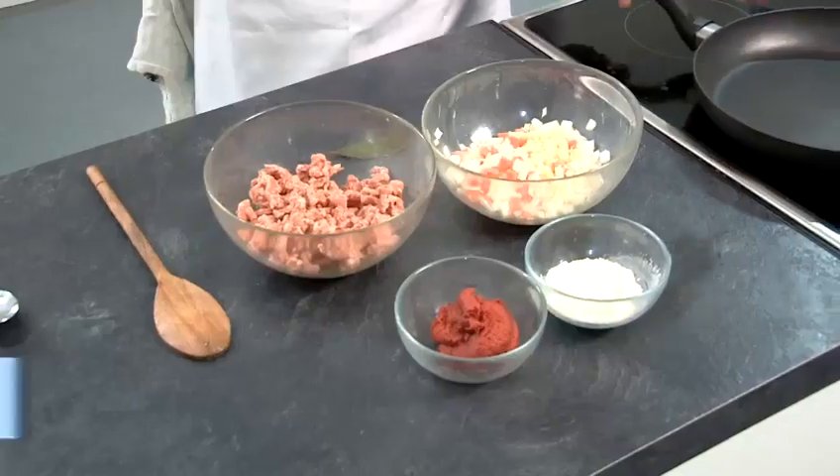With the mince you can make a shepherd's pie, or you can serve it with rice, or even a fresh pasta.